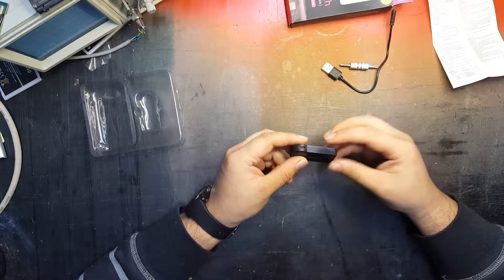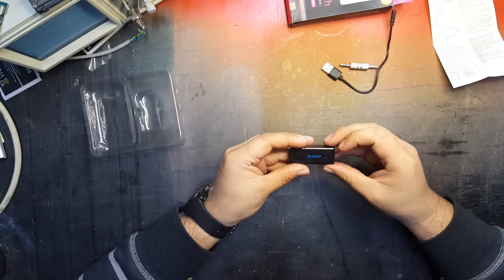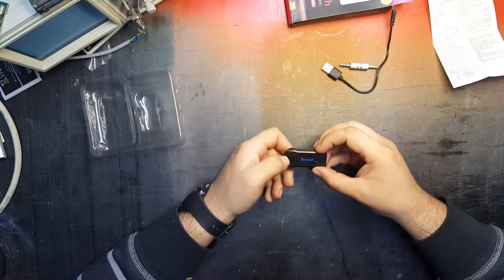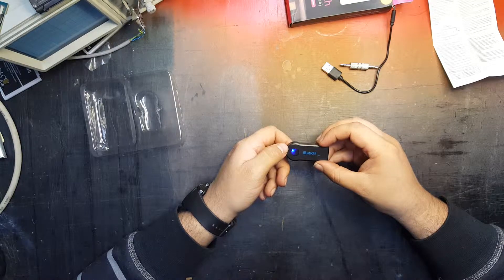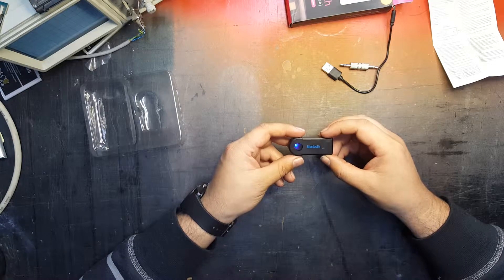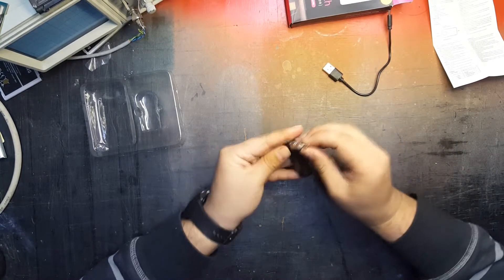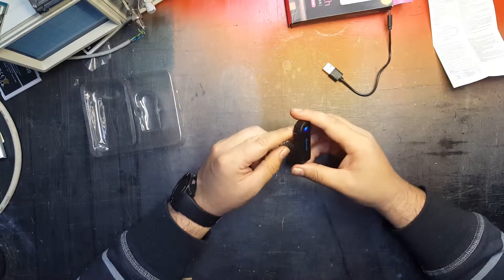So as for the little adapter itself: we have our USB port for charging, an auxiliary port for audio out, a little mic on the front for hands-free calling, and on the top there's a little button for power. Let's see if it goes on — yes it does, there's a little blue light flickering. Now you should be able to connect your phone and play some music.